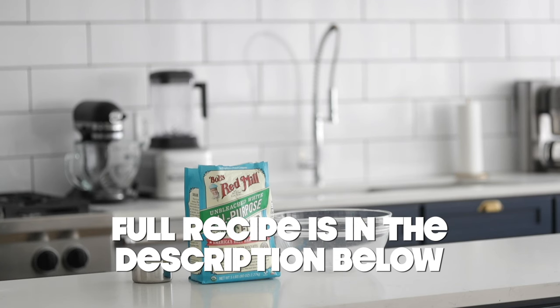Like I always say, homemade food from scratch just tastes better — more smiles, more happiness to your table, my friends. We're doing this video in partnership with my good friends over at Bob's Red Mill, so let's not waste any more time and get started.